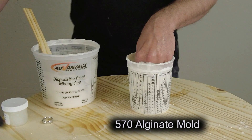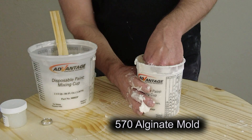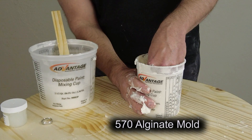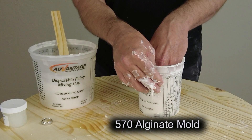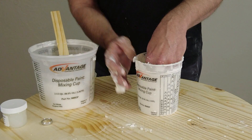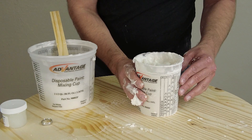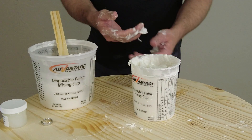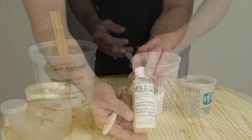Alginate molds are great for producing one-off castings. In this instance we're using the 570 alginate — 570 has a five-minute working time with 70-degree water and is a good general-purpose alginate for molding hands and feet. Mixed with cooler water it can give you a longer working time. We'll come back to that mold here in just a minute.